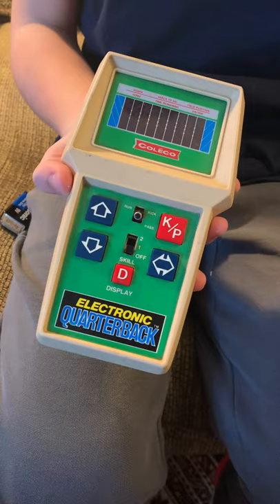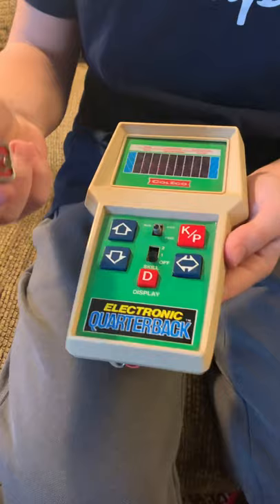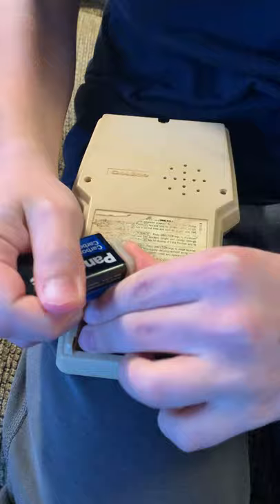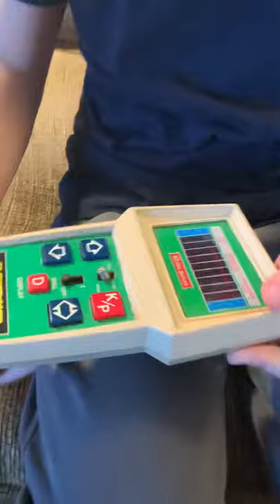So Jack's got a battery here. We're gonna flip it around and see if it works. We have not tested this — we don't even know if it's gonna work. Okay, you got it in there — very good. Okay, the big moment!